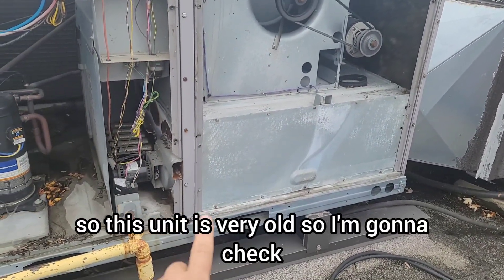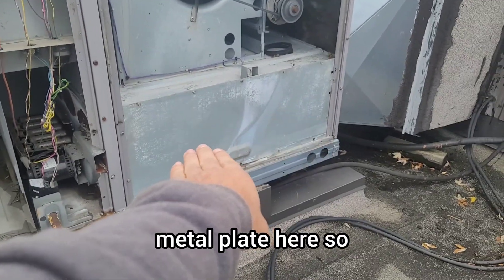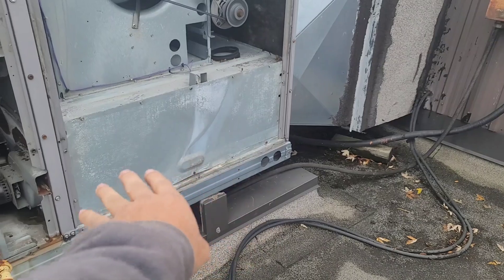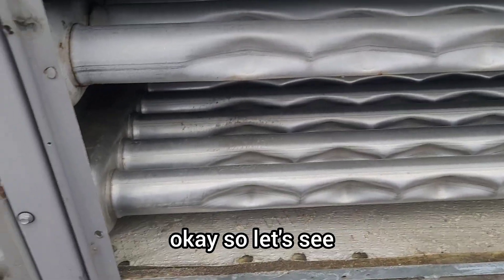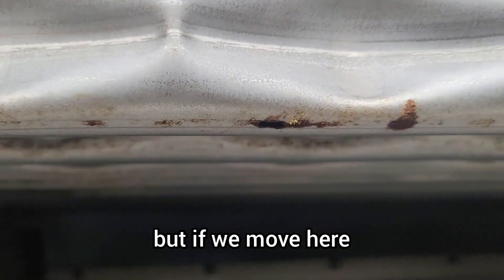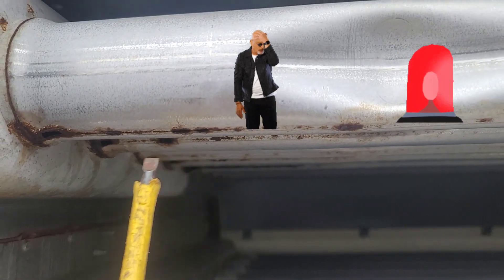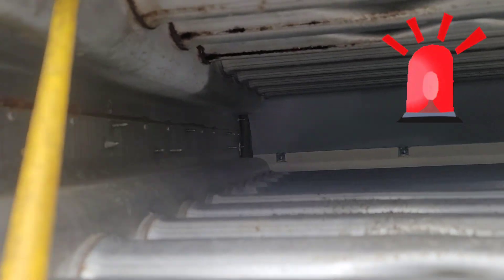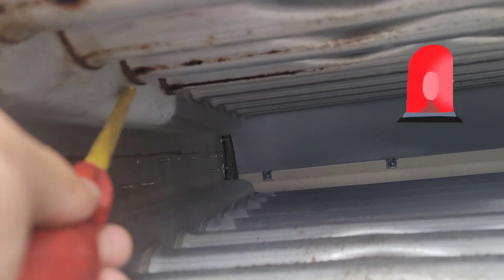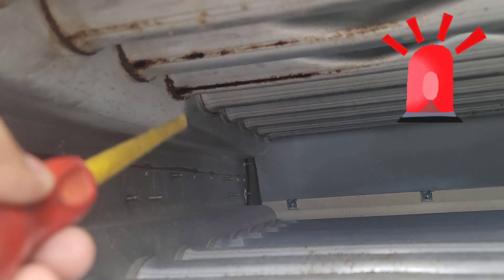This unit is very old, so I'm going to check the heat exchanger. I'm going to open up this metal plate. This side is looking okay, but if we move here — we have a hole here, and a big hole here on the second tube, and another big hole here.